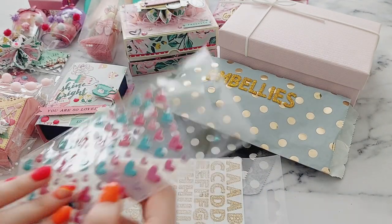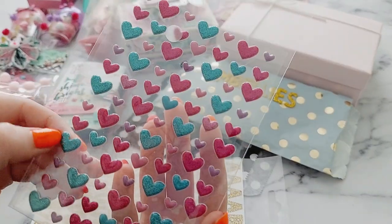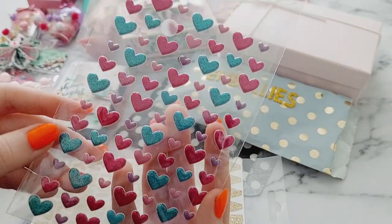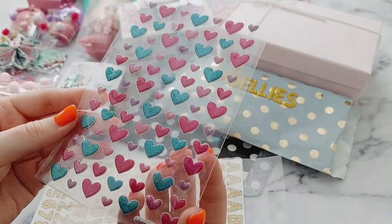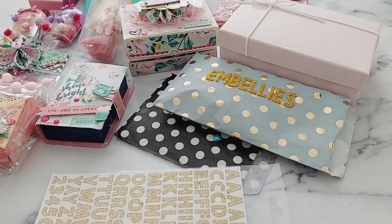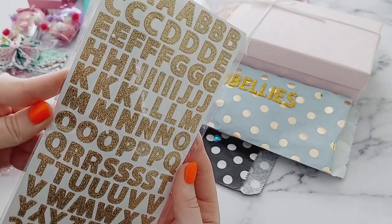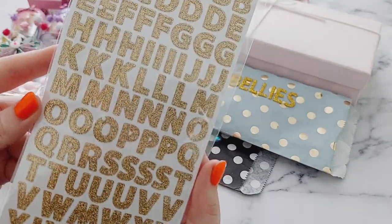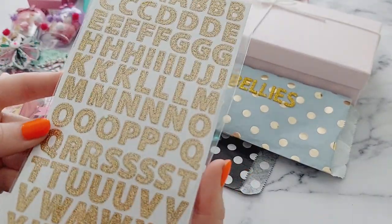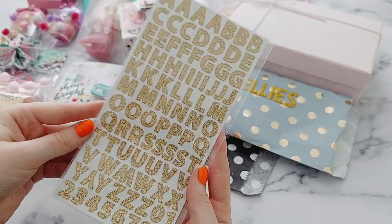Next I've got these hard glittery puffy stickers — or like enamel stickers — I love them! And also these gold glitter letter stickers. You can't really tell on camera, but they are so glittery. I love them; they're a really nice shade of gold as well.